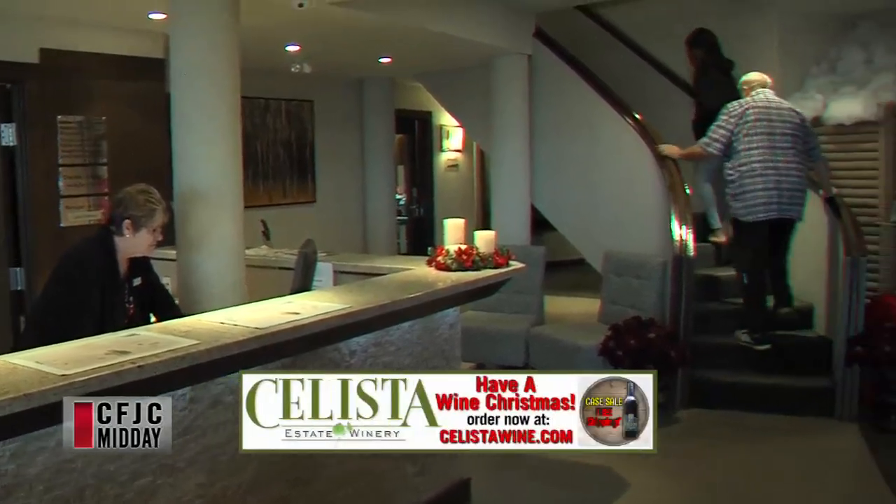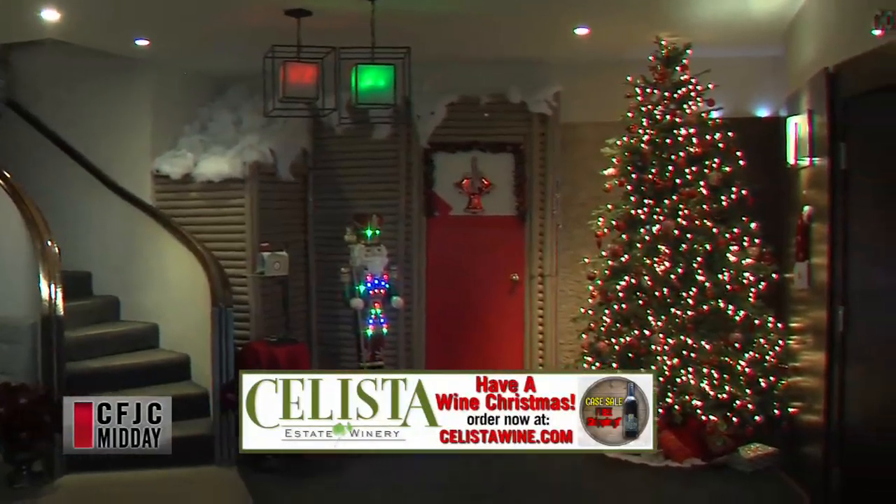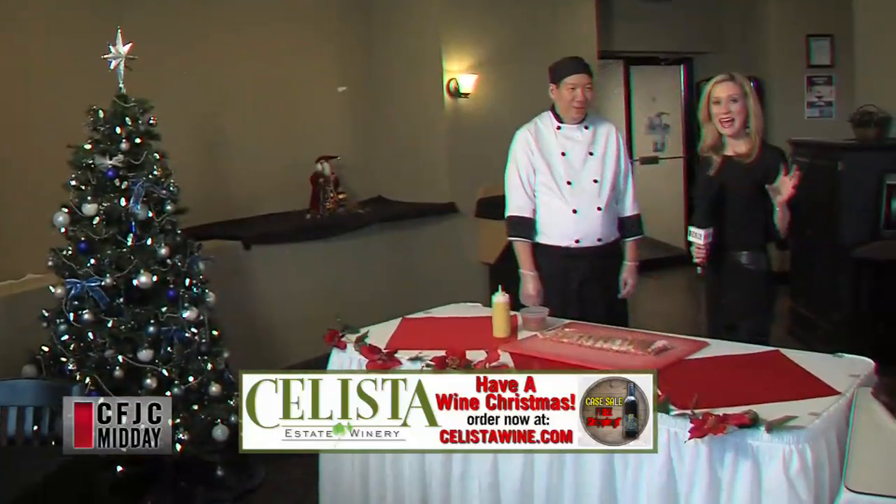Welcome back to Midday. We are on location here at the Ramada Kamloops and we have made our way up the stairs into the restaurant. We are here at Attaboy Memphis Barbecue Restaurant and I am joined by Chef Wayne Wong, who is of course the head chef here at the restaurant. Thanks for being here, Wayne.